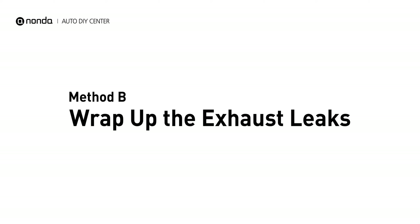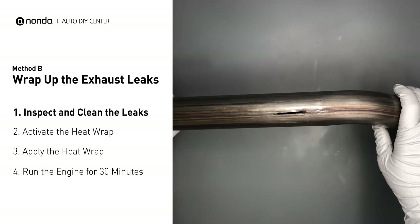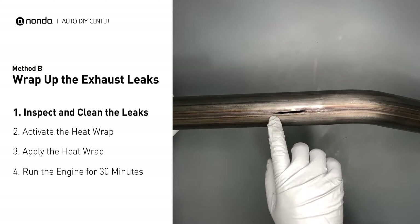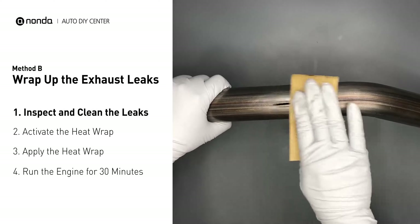Method B: wrap up the exhaust leaks. Exhaust pipes are made out of rolled steel, and there is a welded seam on it. The seam will often rot and leak. First, get sandpaper and a wet wipe to clean the leaking area for better application.